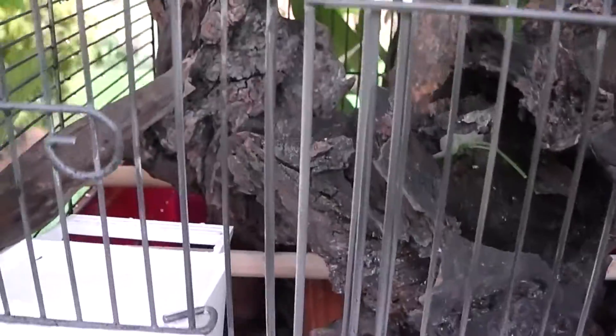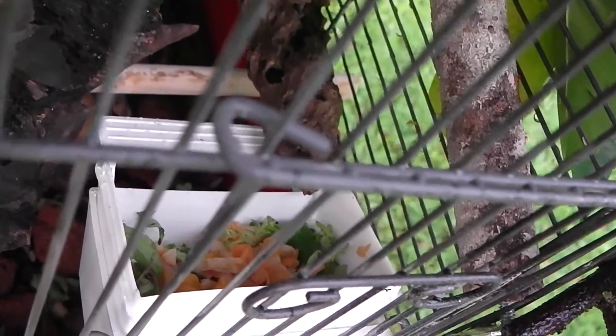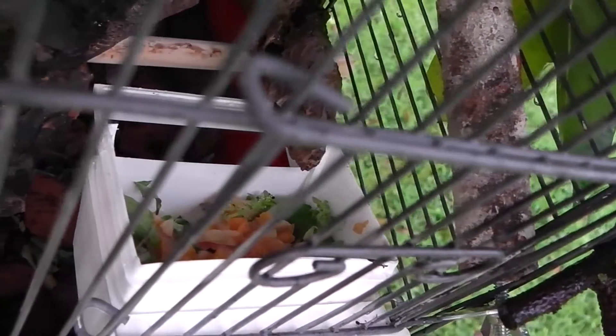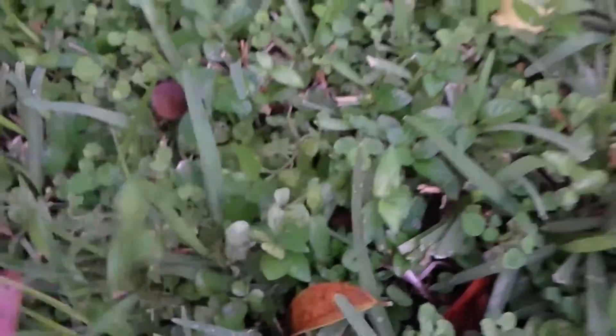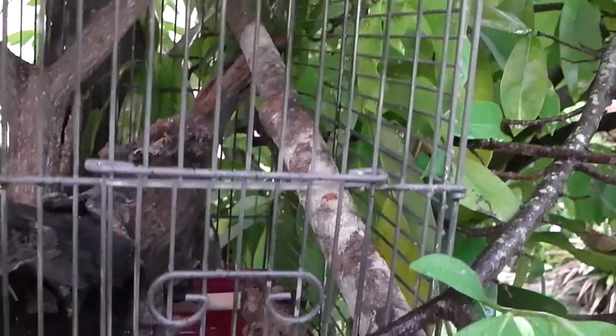We've got little food dishes — there's just water in there. A little bit of carrots, squash, and a little bit of apple. Carrots and a little bit of these leaves here — they're liking that. So that's the setup. I've got a little branch going there, some driftwood — I bought this branch here.